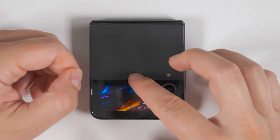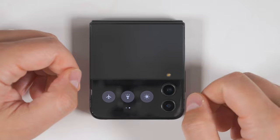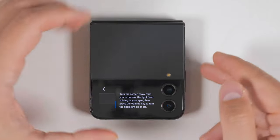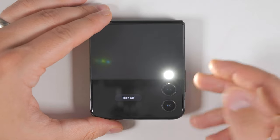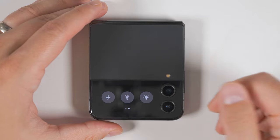As a quick bonus tip: if you swipe down from the clock screen, you get quick access to some of your toggles, including your flashlight. It tells you to point the light away from your eyes before pressing one of the volume keys to enable the light. Then you can press the volume key again to turn the light back off.